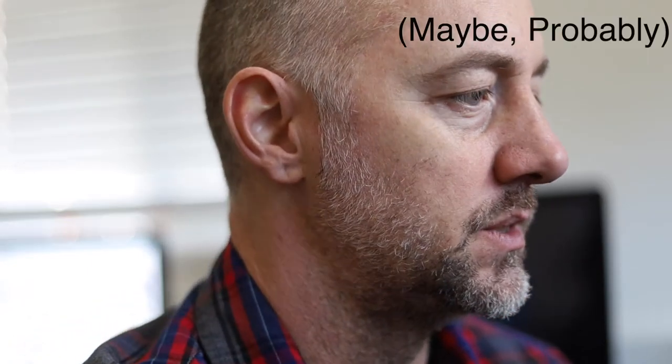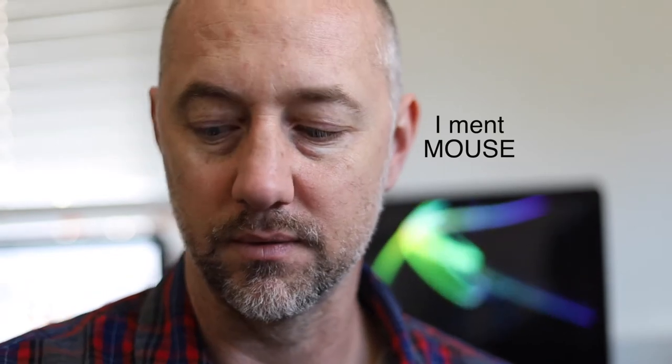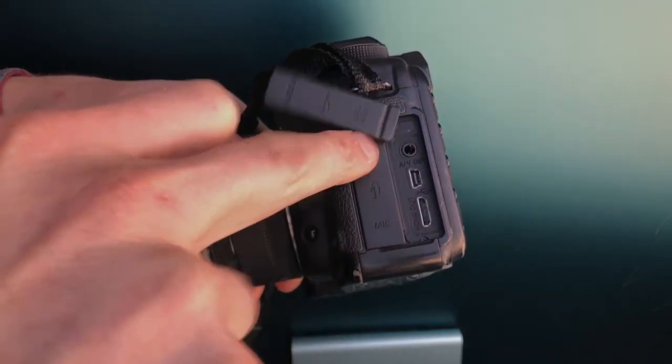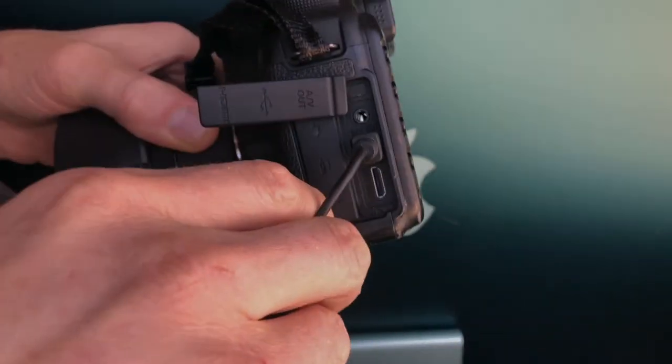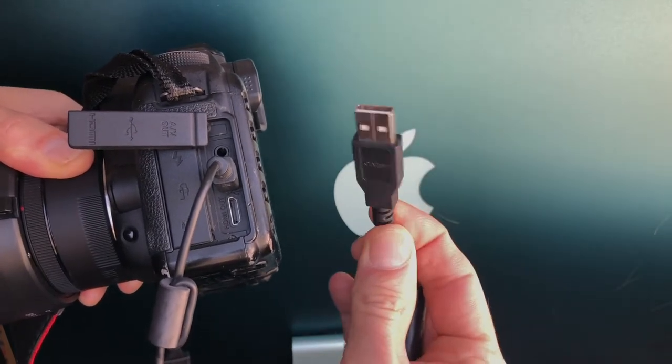The other thing you're going to need is a wireless mouse, because if the camera is here and the computer is over there and you're sitting somewhere else, you're going to need the camera on your lap or on a little table so you can click — and you'll see what I mean later. Open up the AV out HDMI panel and plug your tethering cable into the AV out port, put the other end USB into the computer, then turn the camera on.